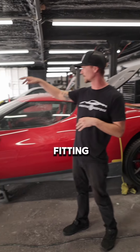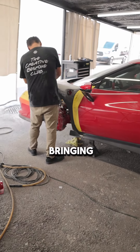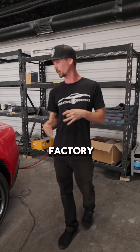So we have Angel fitting the fenders to the front end. He's also fitting the lower end of the rocker to the fenders, bringing it all the way back to the rear quarters and making sure that it can be mounted absolutely properly and somewhat with factory fitment.